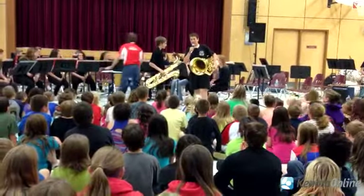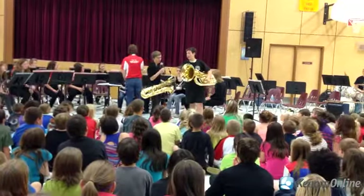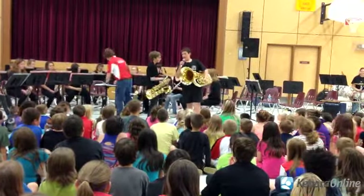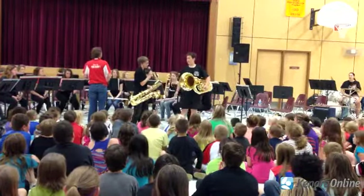Hi, I'm Cole, and I play tuba. Hi, I'm Matt, and I play baritone sax. The first piece we're going to play is called C.S. Espinola by Timothy Lois.